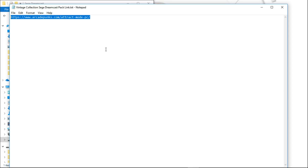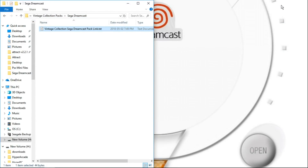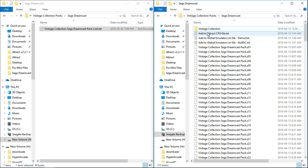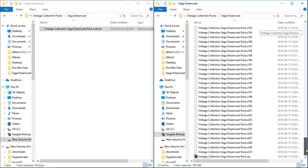Once you're on their site, scroll down until you find the Vintage Collection Sega Dreamcast Pack and go ahead and download that. It will be a torrent file and it's going to take a while — it's fairly large. Once you have it downloaded, you will have 211 zip files.